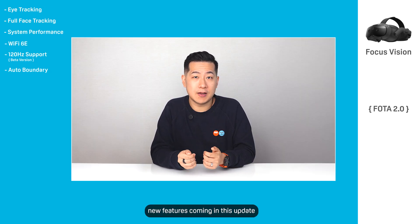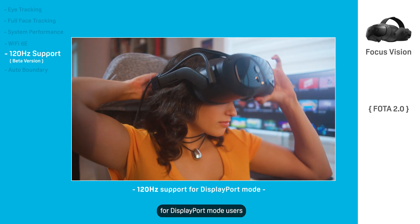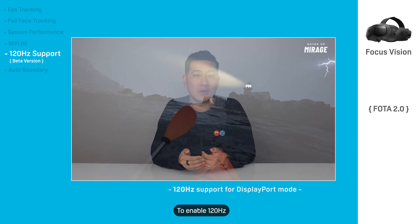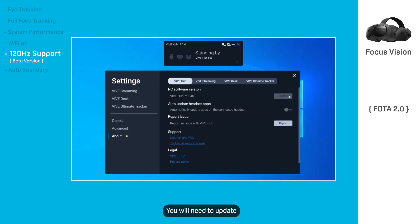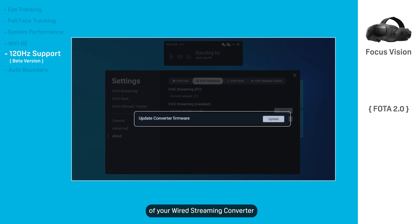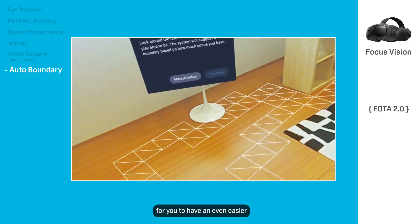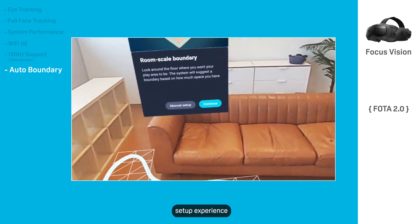Now, new features coming in this update. We're enabling the promised 120Hz support for DisplayPort mode users. To enable 120Hz, you will need to update to the latest version of Vive Hub and follow the instructions to update the firmware of your wired streaming converter. We're also enabling automatic boundary detection in the room setup through beta, for an even easier setup experience.